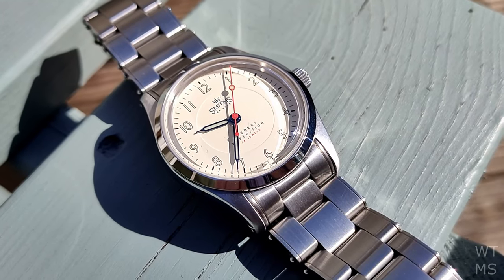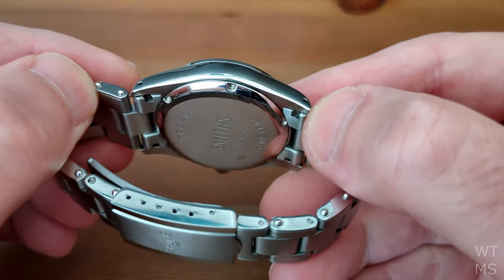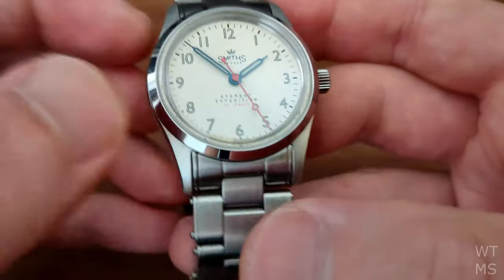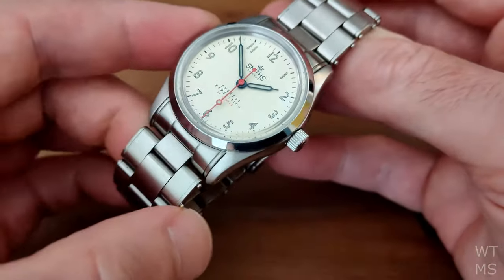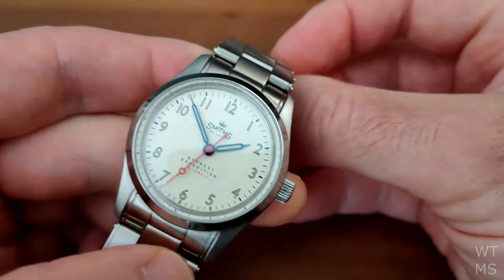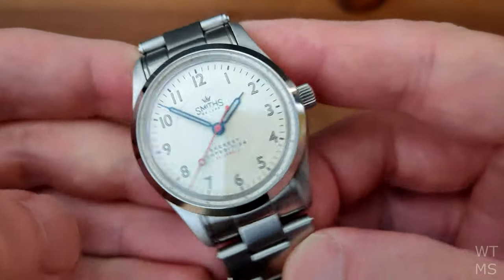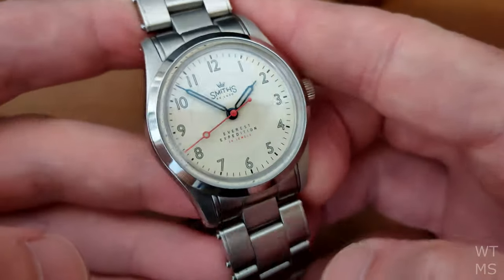Build quality, fit, and finish on this are all excellent. The automatic movement performs well and at a very decent price, so once again this is going to be another easy recommendation from me. As always guys, thanks for watching — a like and subscribe is greatly appreciated. I hope you are all staying safe, and I will see you in the next video.